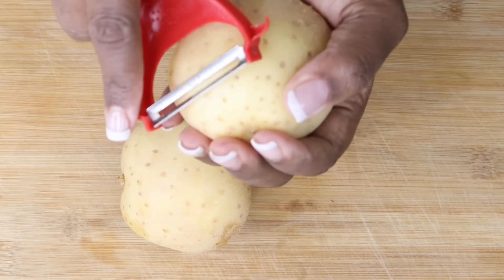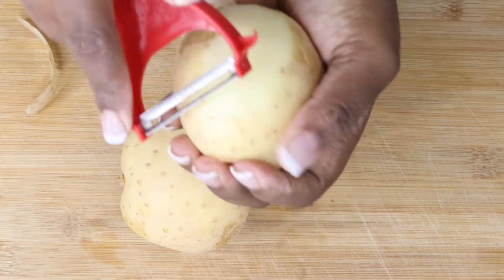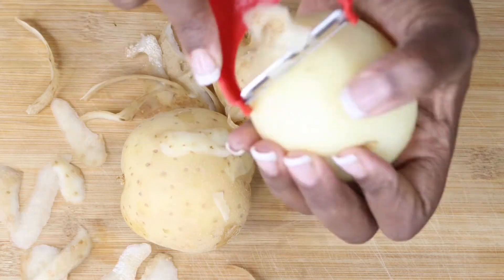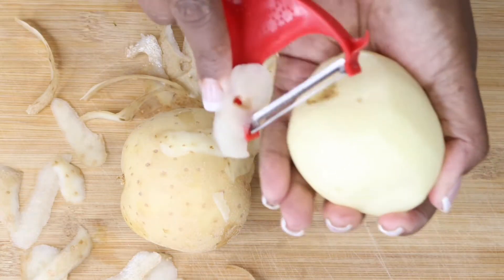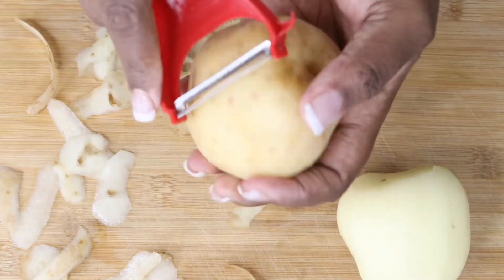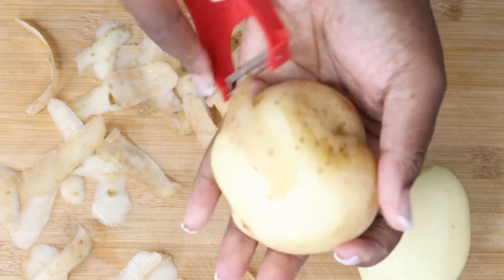Hey guys, welcome back to my YouTube channel. If it's your first time clicking on my video, welcome! I hope you stick around and subscribe. If you're a returning subscriber, thank you so much for coming back. In today's video we're going to make a potato salad, so let's get into it.